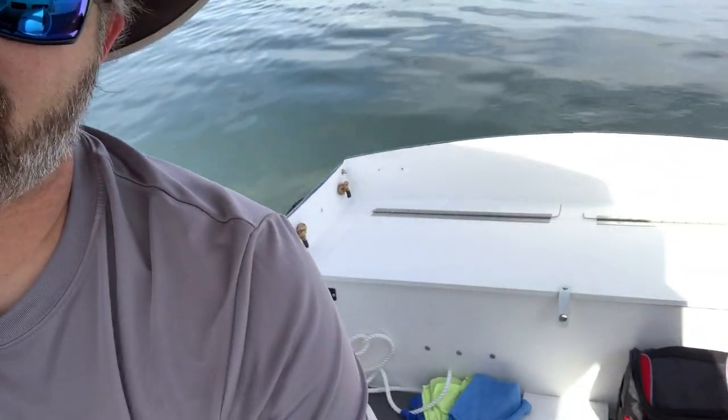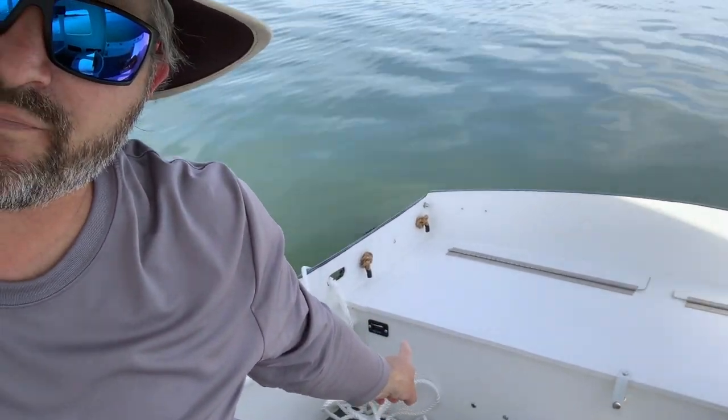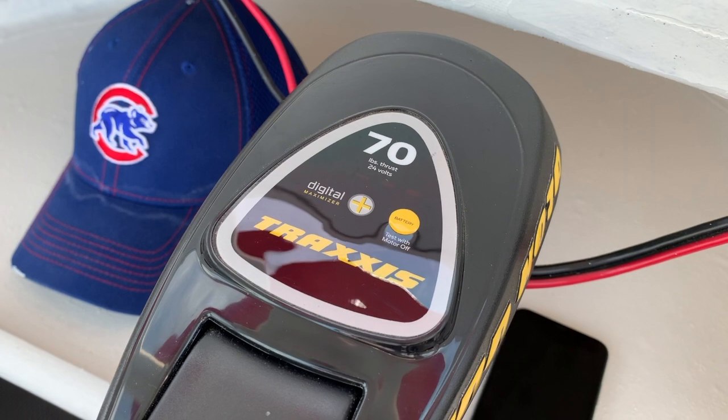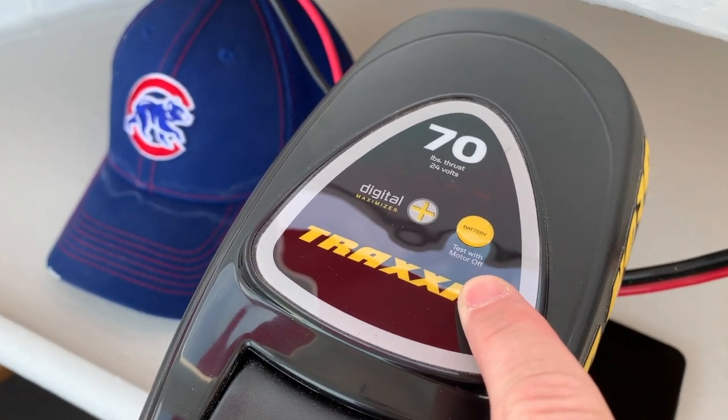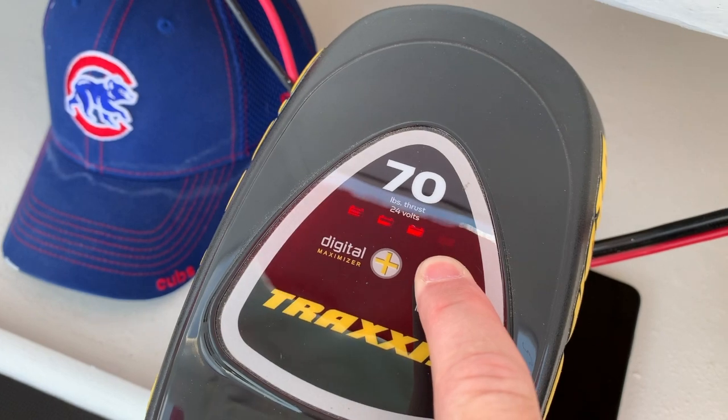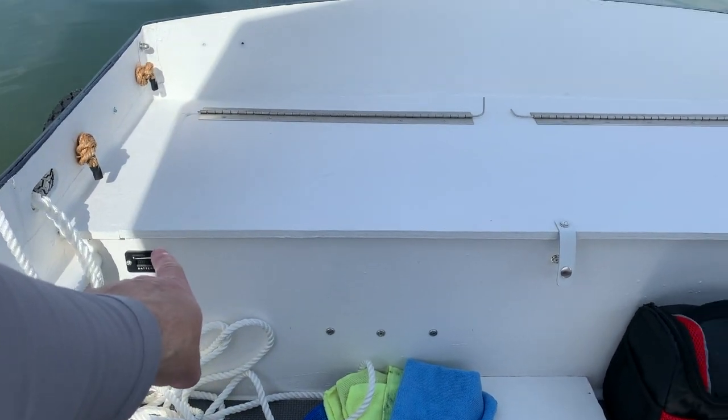This thing just gets more and more fun all the time. I just realized something kind of funny — I put a battery meter in right there, but my trolling motor has a battery meter right on it. I had no idea. It says 'test with motor off.' I've never even looked at this. Push this button — look, three quarters battery left, which is exactly what the other one says right now. Well, sometimes I wonder about myself. Two battery monitors is better than one.